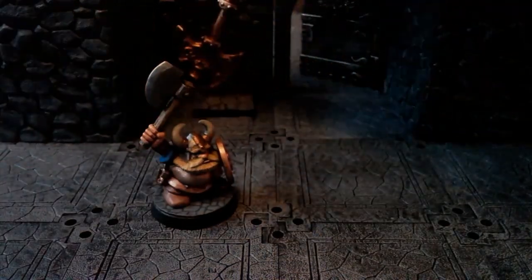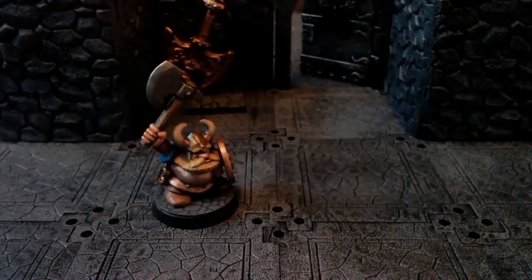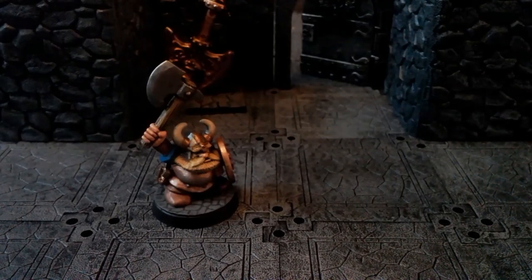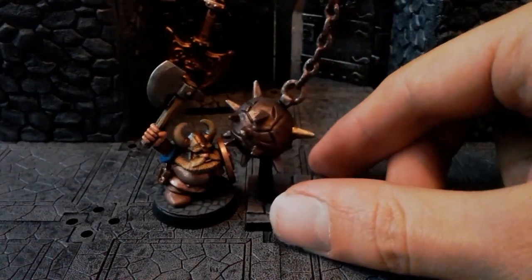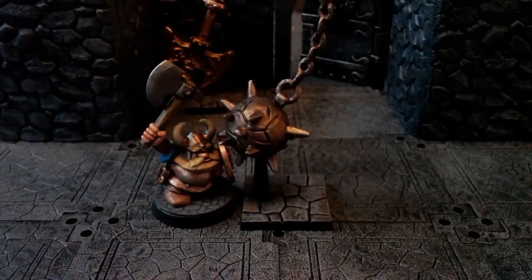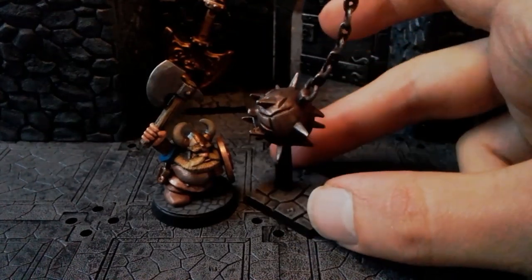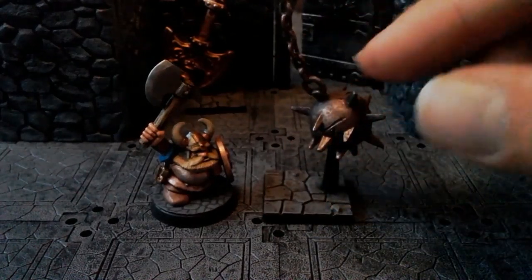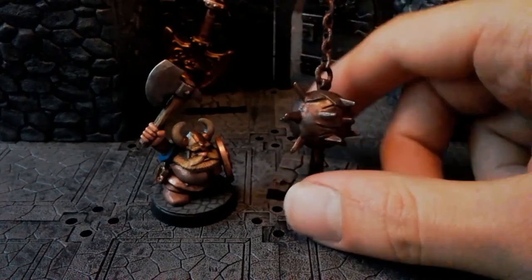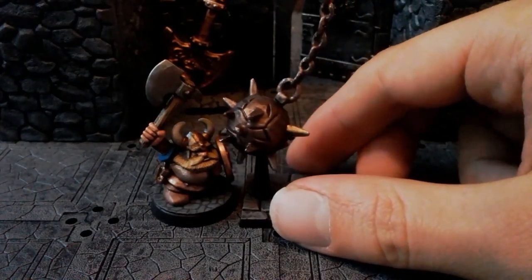So the theme for the video today is traps. In a similar vein, this is my swinging spiky ball trap. It's a Mantic Dungeon Saga base, a bit of a flight stand, and the ball itself which is off another toy — a ball and chain sort of Morningstar accessory for an action figure.